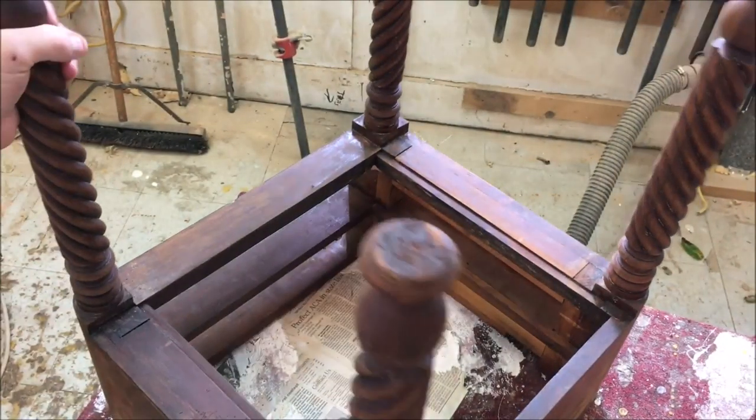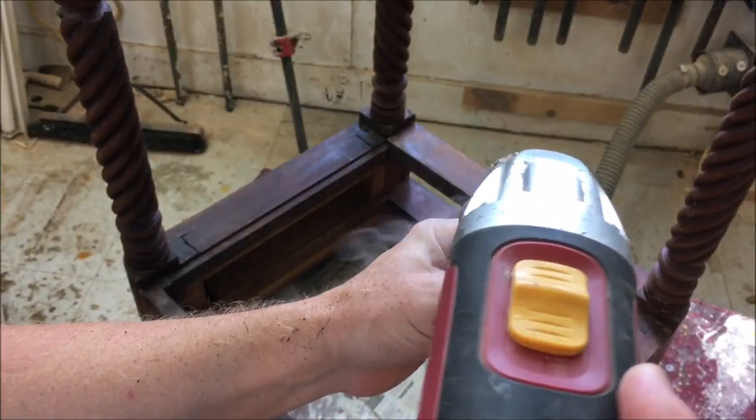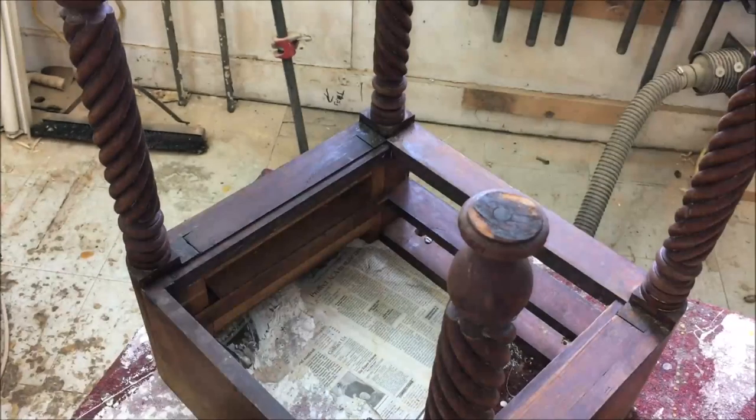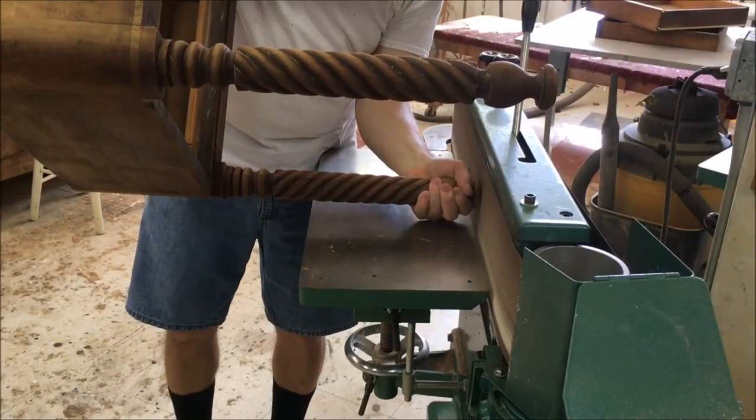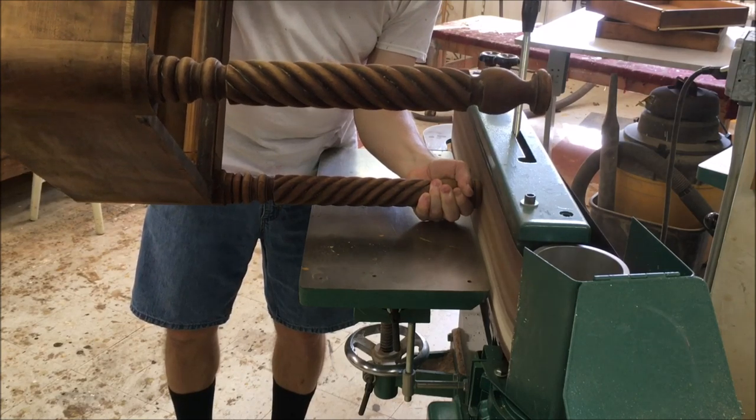I finished turning those new feet. Now I'm going to trim off the damaged section of each leg. I left a little bit of excess, so now I'm going to go over it on the belt sander and grind it down so it's square and even with the bottom of the bead.